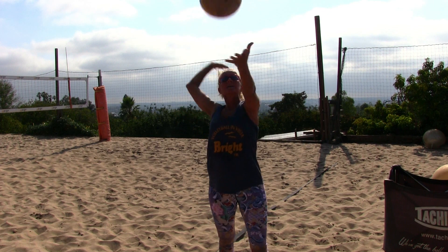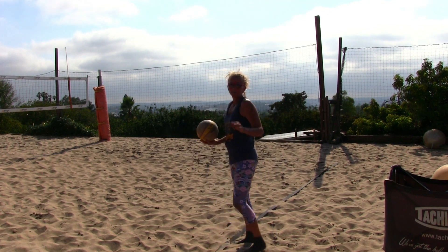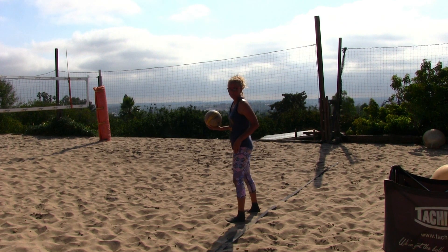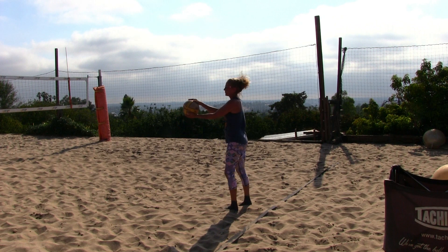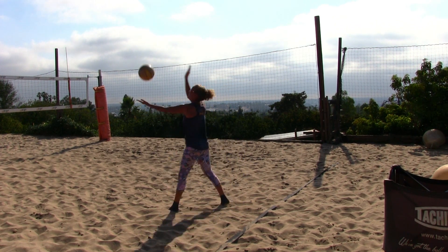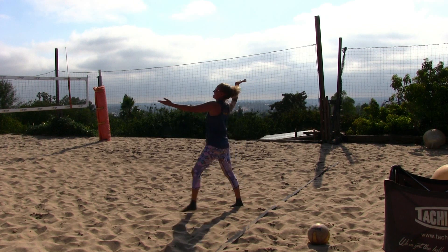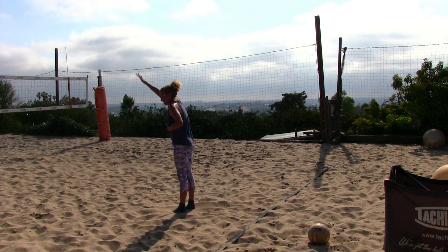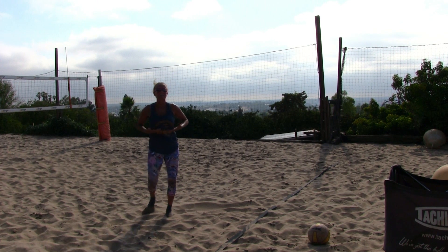We're going to toss and get that hitting palm ready. The most important thing is that we're going to take a step with the left foot as we toss. My left foot is starting slightly out, and I'm going to toss and step forward at the same time. After the toss and step forward, I'm going to let my right foot drag in and crunch at my stomach, leaving my palm high — with all my core strength right there.